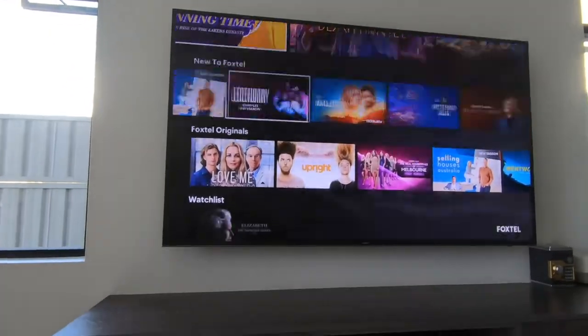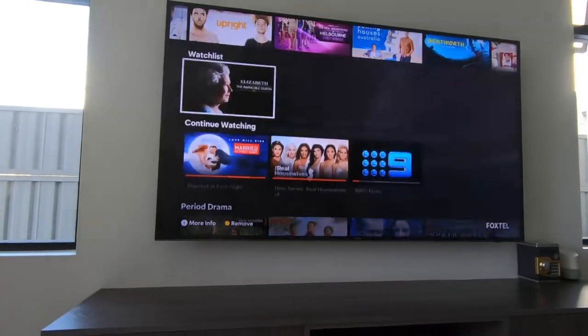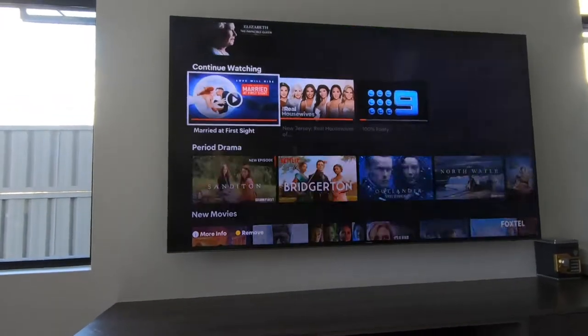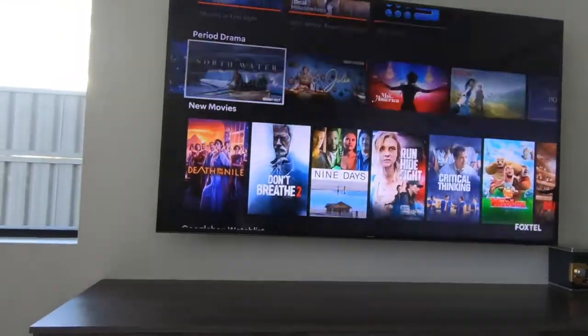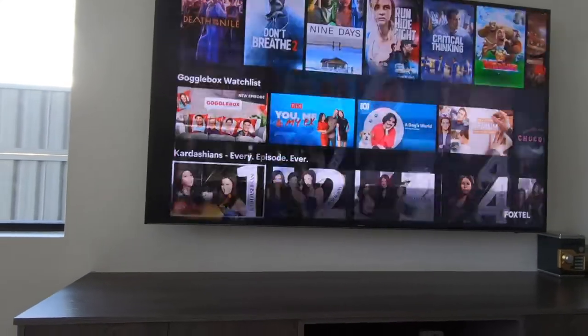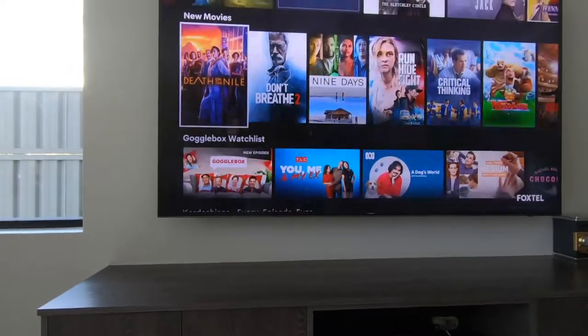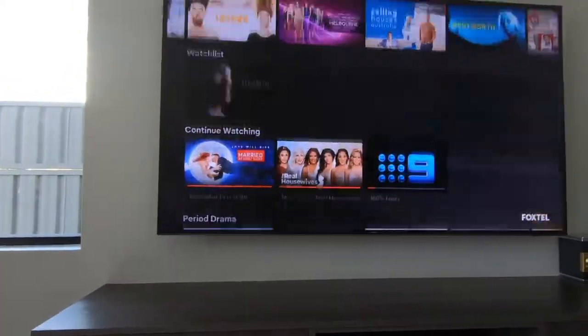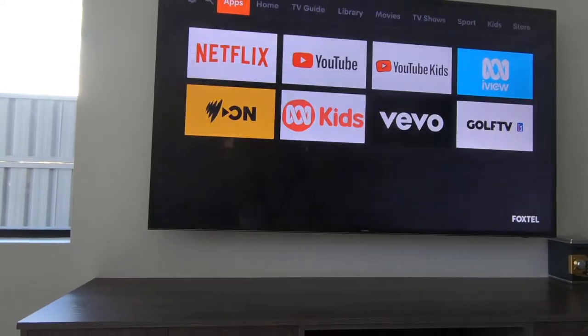The home screen gives you everything: your movies, best shows, Gogglebox — my favourite show — new to Foxtel, Foxtel Originals, Watchlist, Continue Watching. You can also have Netflix. This is all just the movies. It looks a bit flashy but it's really not, just because of the camera. I'll do anti-flickering soon.